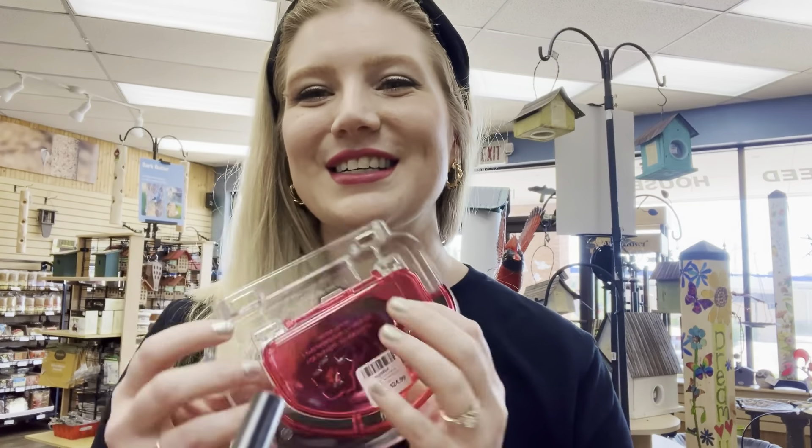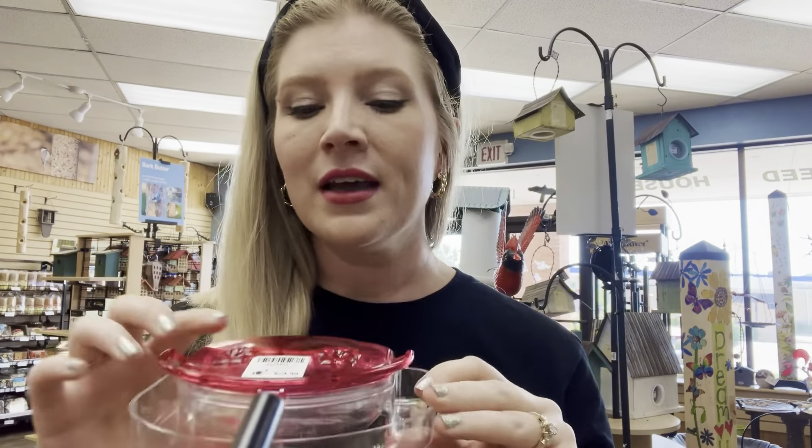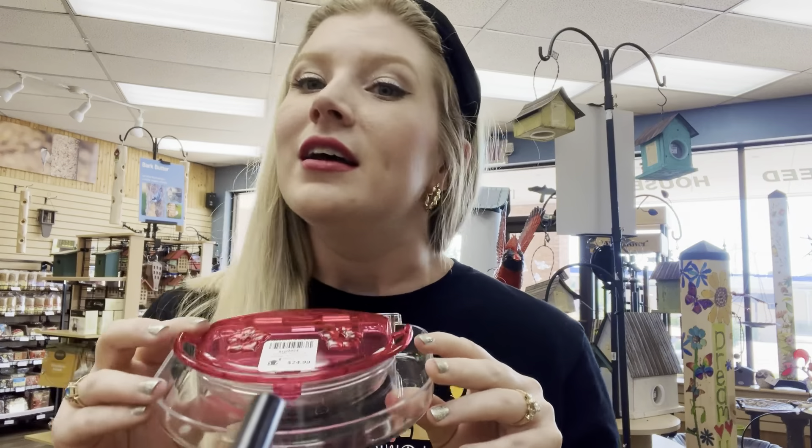We also have window feeders. These are the ones that I have at my house — I love them so much. You suction cup this right to the window. The birds will land right in the window. Eventually they do not care if you're just standing right there. They'll let you watch them — they let my dog watch them.